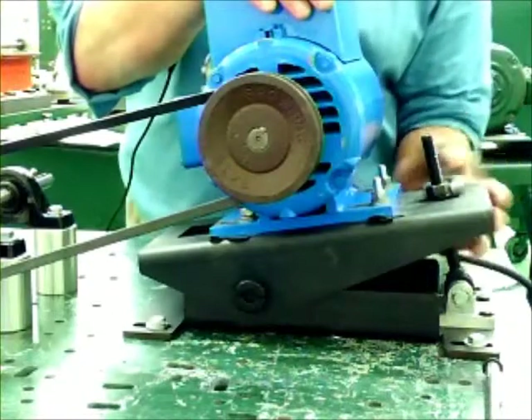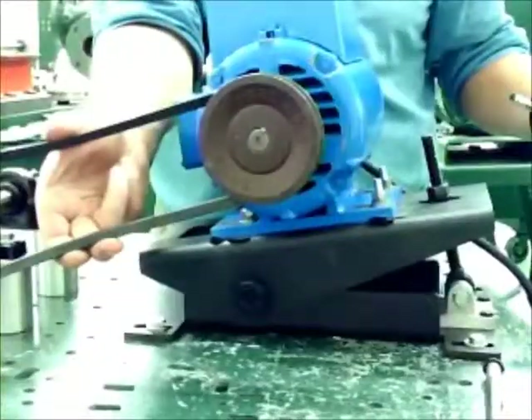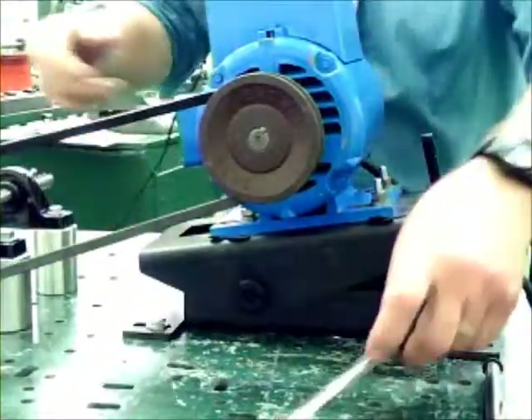That's the subject for the next video — how to measure belt deflection force. Thank you.